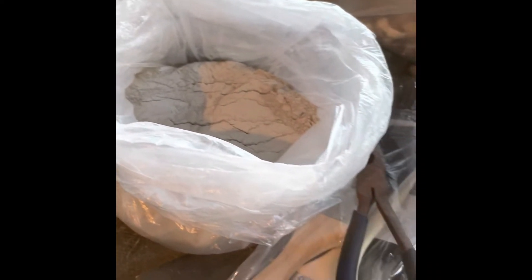Quick video here — just relining my forge. There was a section that was kind of broken down, so I put some kaowool in there and I'm gonna line it with satanite. I've never used it before, so I just ordered five pounds online. I'm gonna coat it and see if I get more life out of the bottom — the top's in pretty good shape, but the bottom wears out because I just have bare wool there.